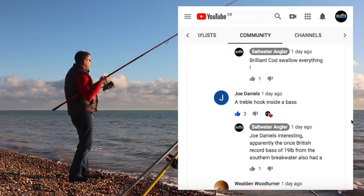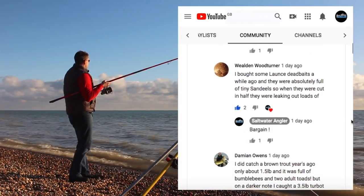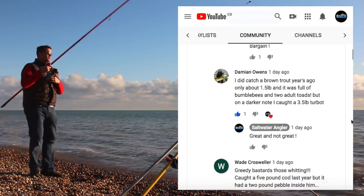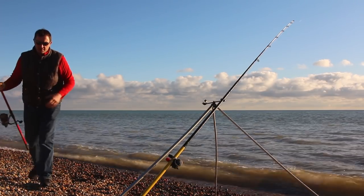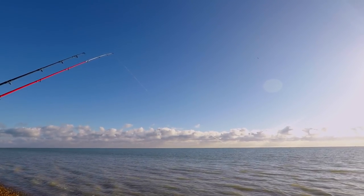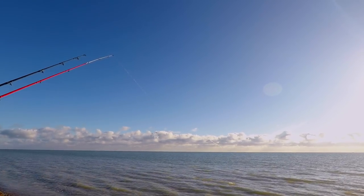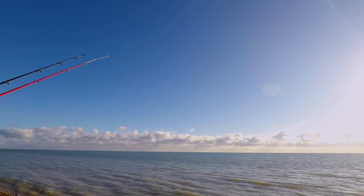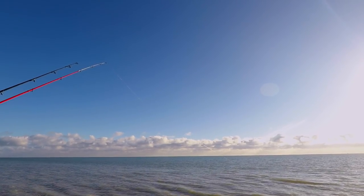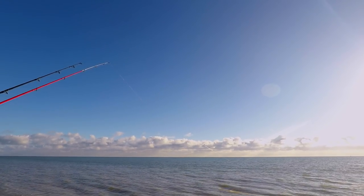Joe Daniels was talking about a treble hook inside a bass as well. Interestingly, I've got a feeling the British record bass — or the once British record bass — from the southern breakwater was also found with a treble hook inside it. So keep these comments coming, whether they're on the community tab or underneath here, and do let us know what you think the fish was that I missed. I'm always interested to know what you think. I don't have all the answers and it's great to have everyone involved so we can all learn together. Let us know what you think that big fish might have been just off the beach there — it was certainly something a bit bigger than those whiting. Thanks very much for watching.